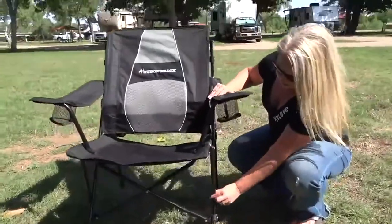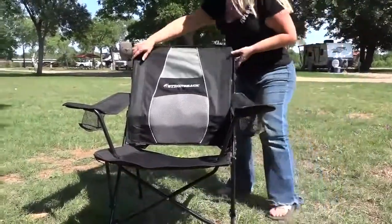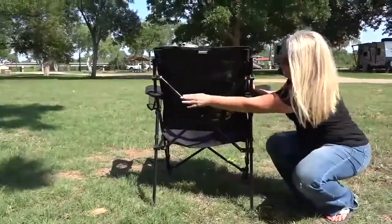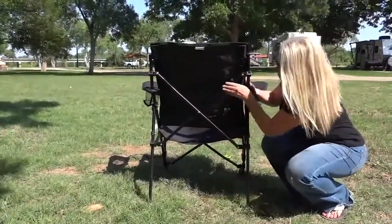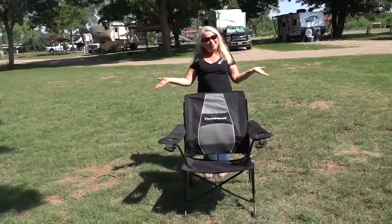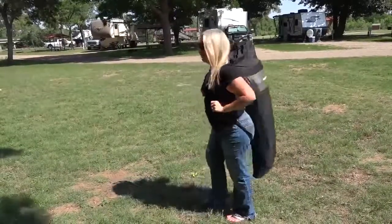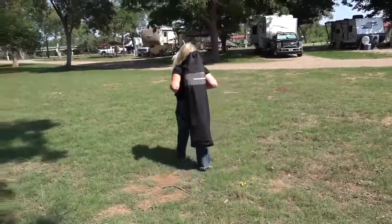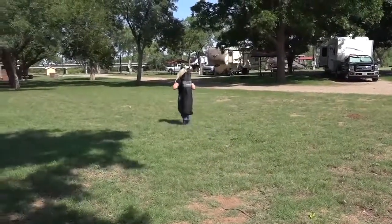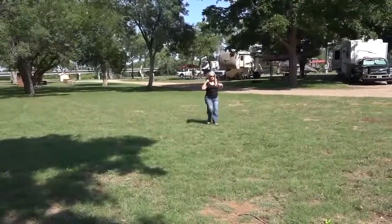It has the same black powder coated durable steel frame and is also weight rated up to 300 pounds, which is kind of surprising because it's a smaller chair but it holds the same weight rating as the Elite. The chair is easy to fold, easy to set up, compact and portable, and it comes with a carry bag with straps that you can either carry by hand or separate the straps to put over your shoulders and carry it as a backpack. If you're short like me it might be a little tricky as it can bang the back of your knees, but it's definitely doable to keep your hands free.